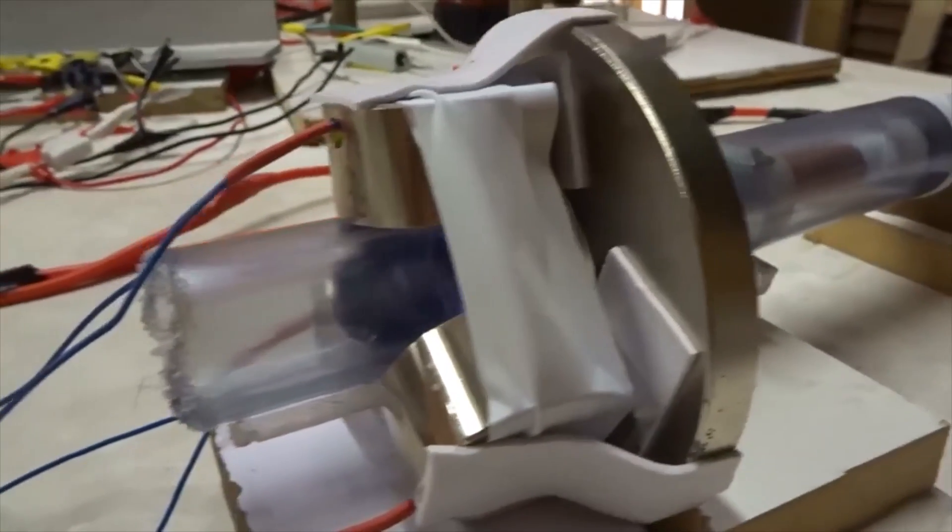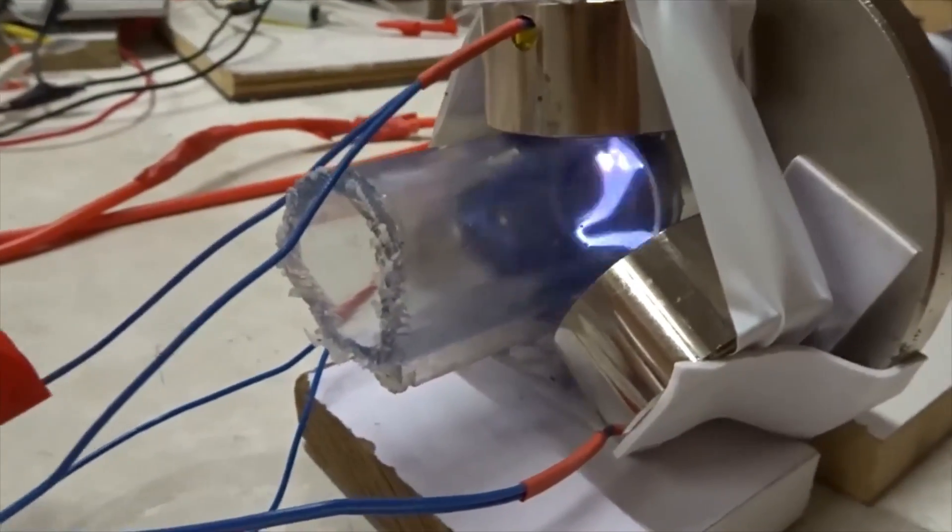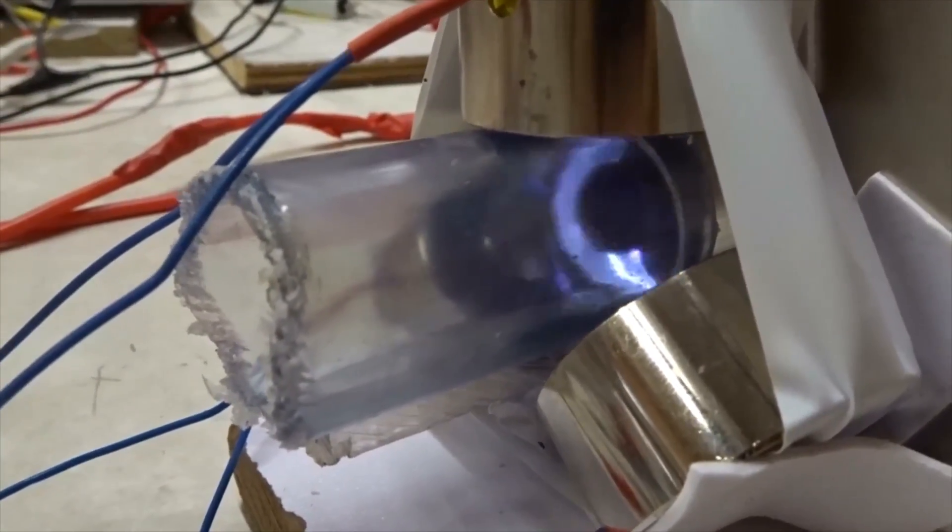Next we have a ring magnet that makes it spin, and we're going to give it a single phase AC field, not three phase.